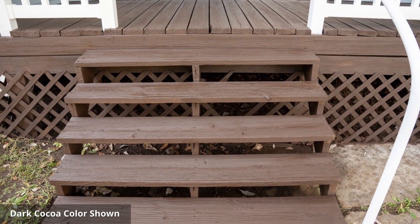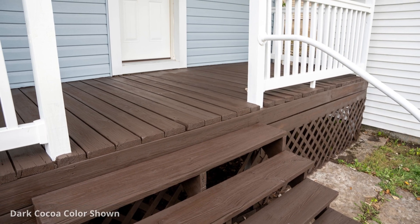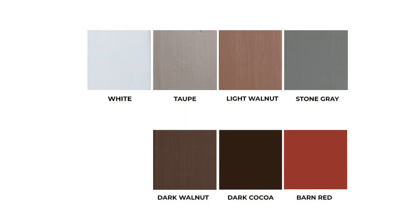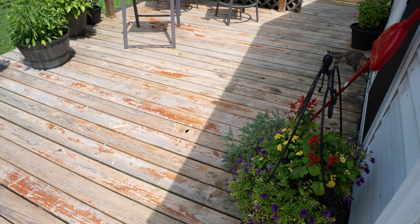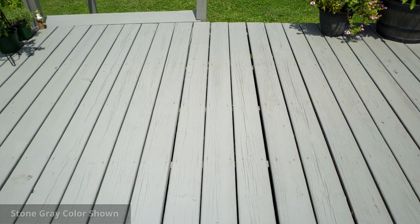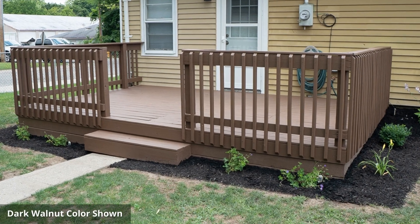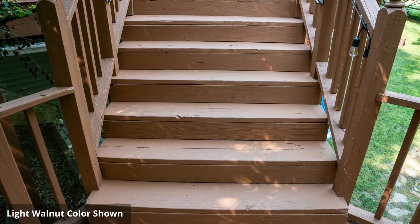Defy Solid Color Wood Stain is a durable acrylic opaque wood finish, available in seven different pre-mixed colors. One of the key advantages of Defy Solid Stain is its ability to be applied over decks with previously applied wood stains. Whether you're looking to refresh the look of your existing stain or completely change the color, Defy Solid Stain is up to the task.